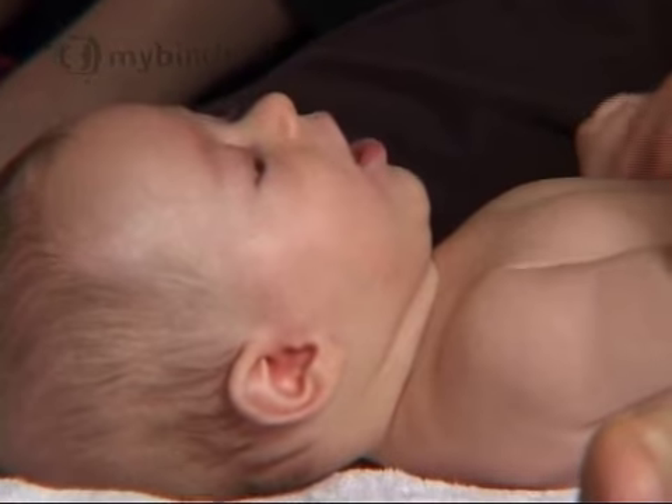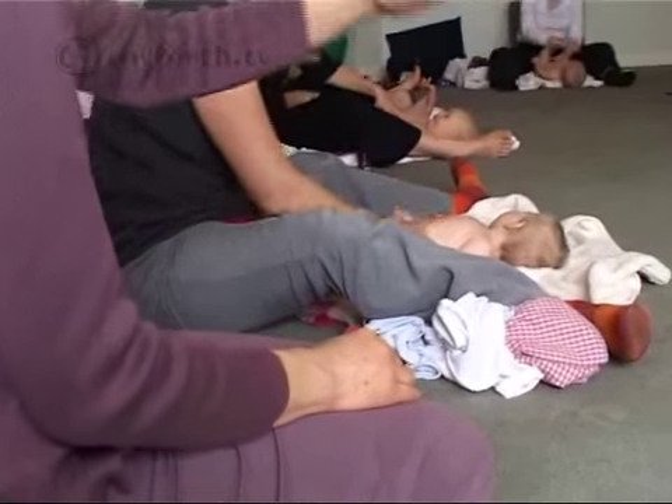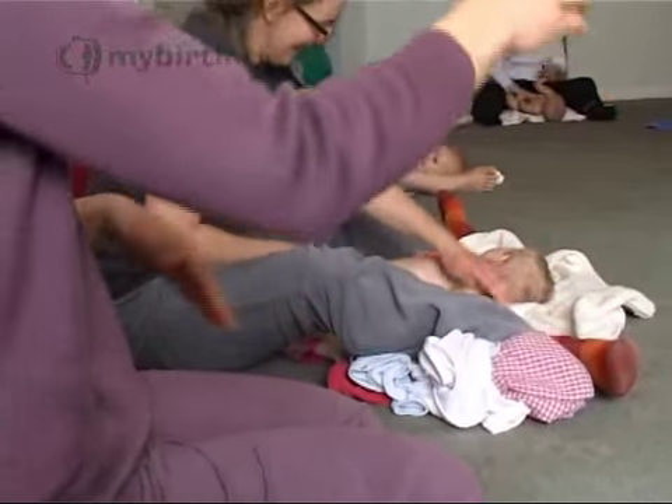Carol also finds baby massage techniques can soothe some little aches and pains. There are specific massages to help with teething, for instance, and there are belly ones that can help with getting the digestion moving. It's very rhythmic, natural breathing to the body.